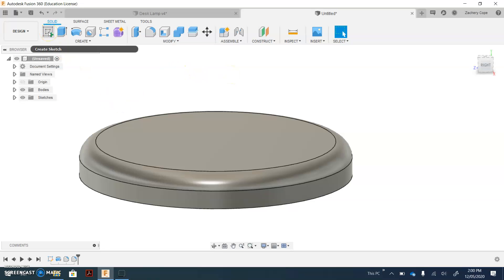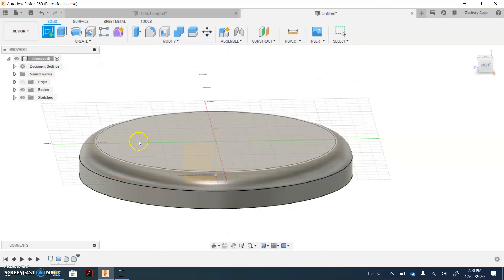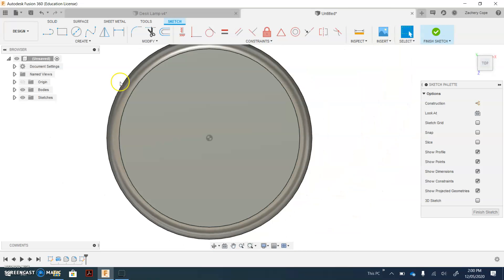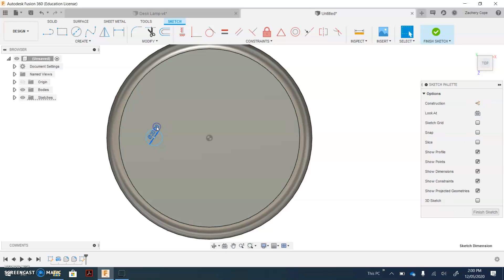If you have not already created a sketch and created your hole for the arm, first thing you're going to want to do is select Create Sketch and pick the top surface of your lamp base. Zoom out, select the circle tool and place a circle of diameter 20. If you don't have a 20 diameter, you can select the diameter tool or sketch dimension tool, select the outer edge, click to place and make it 20. If it's not 20, you can click Escape on your keyboard, double click on the number and change that to whatever size you need.